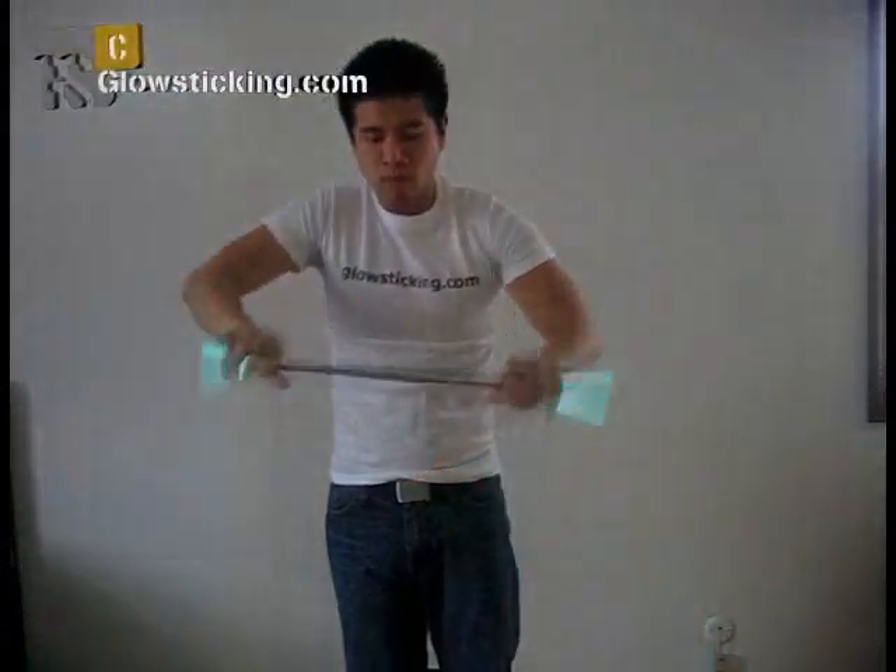Wrap 101 ended with alternate arm wraps, which is the foundation of combo building. Now we will learn some more intricate arm wraps that you can add into the mix.